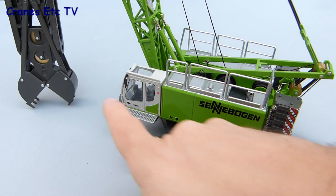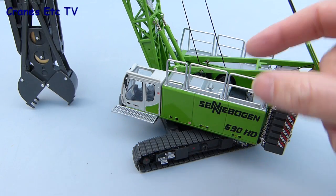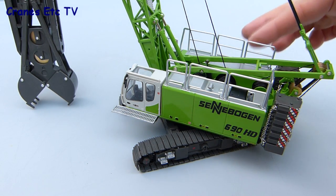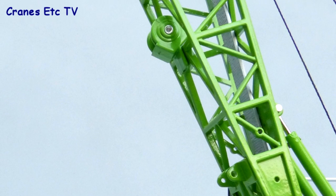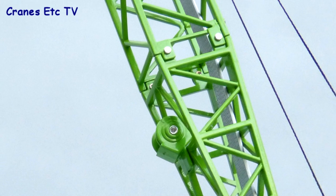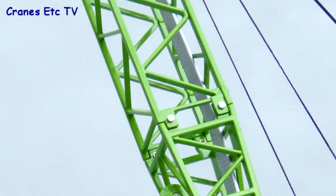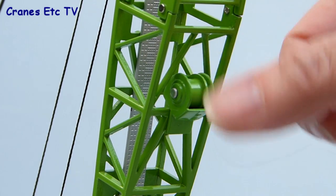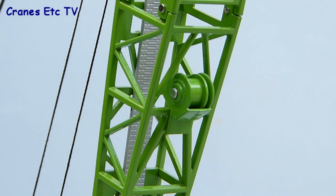The walking surface on top of the body has an extremely fine non-slip texture. Some of the other parts are plastic, including the stepping plate outside the cab and all of the handrails, but their appearance is quite reasonable. The boom lattice is metal and generally okay, although some of the connections are riveted and are not realistic.